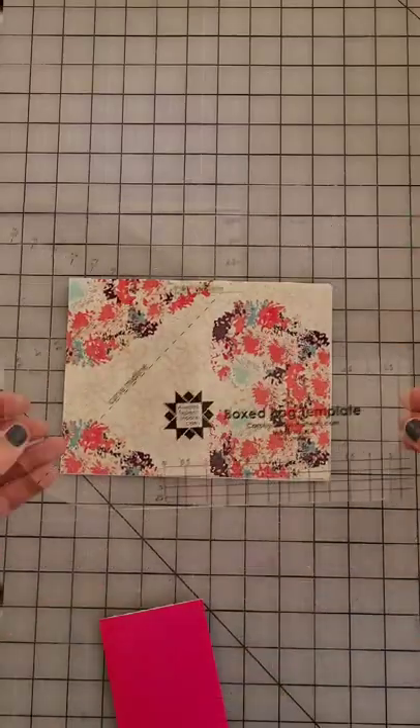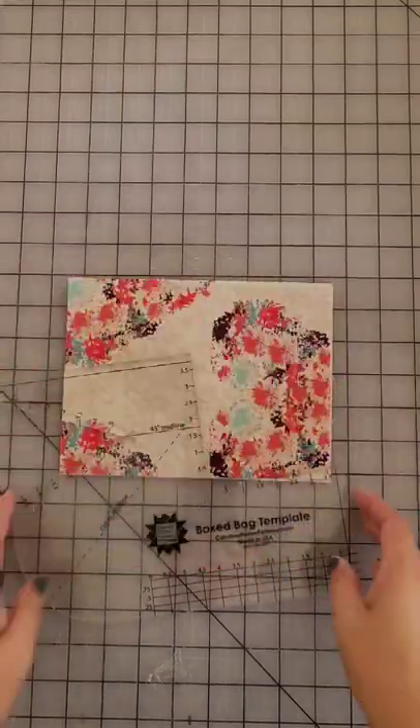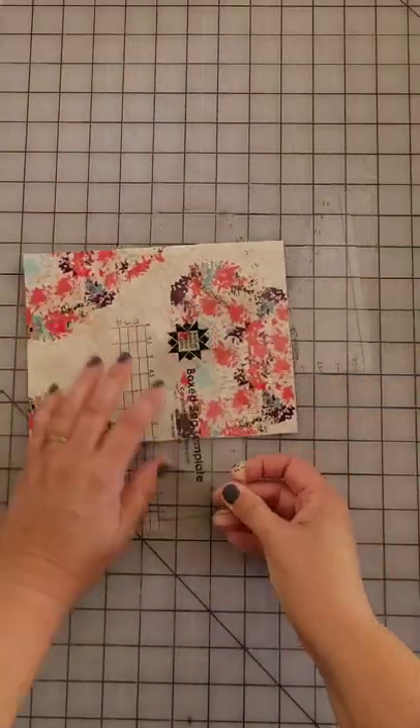This is the box bag template. I designed it to take the fear out of cutting boxed corners when making bags. It comes with instructions and a pattern for making a simple zippered pouch. Here's how you use it.